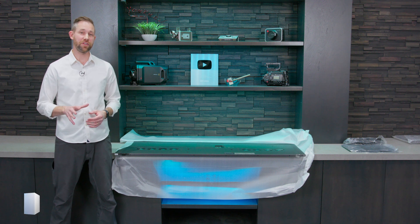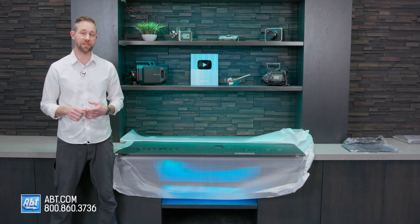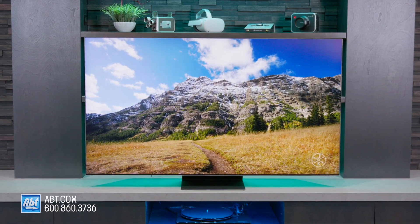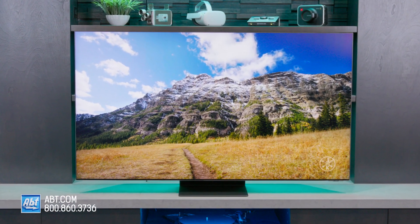Hey everybody, Carl here from APT, and in this video I'm going to show you how to properly assemble and install the pedestal that comes with the QN900C Series Neo QLED 8K TV from Samsung, so stick around.